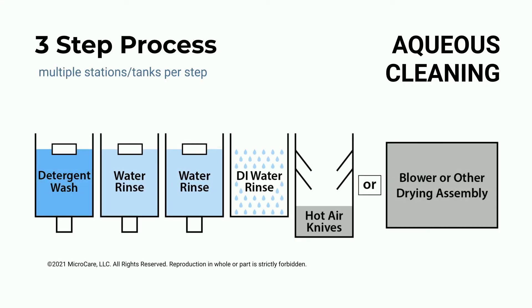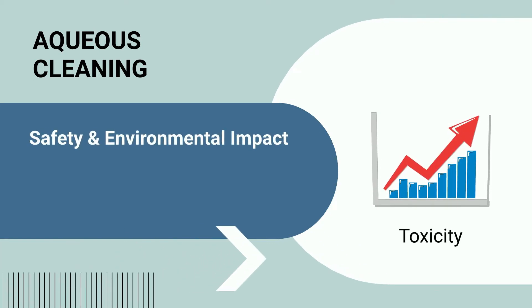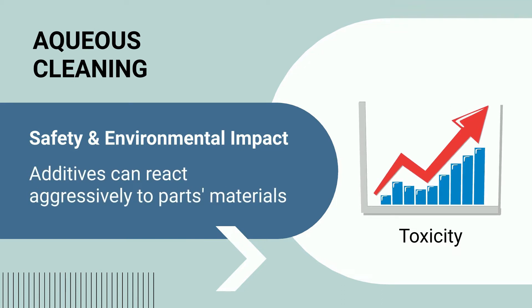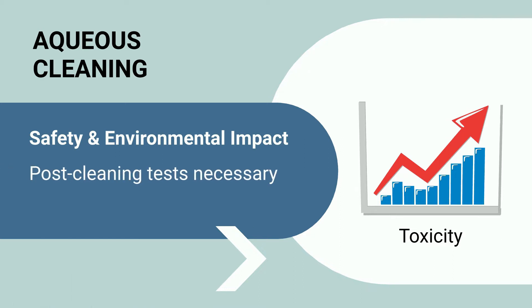In a three-step process, parts are washed in a series of machines. A secondary rinse step carries away any detergent residue. The third step dries the parts using hot air knives or isopropyl alcohol. The cleaning agent can range from very mild and non-toxic to very strong and dangerous. Some additives react aggressively on different metals, plastic, or inks, so all parts materials must be tested for compatibility prior to cleaning.